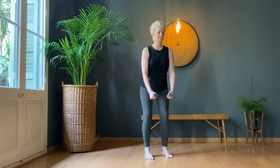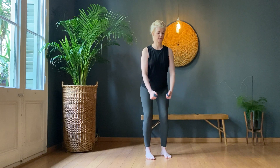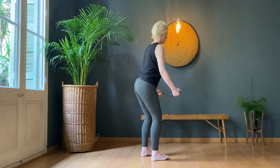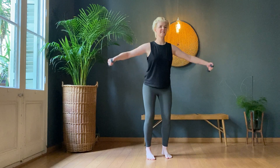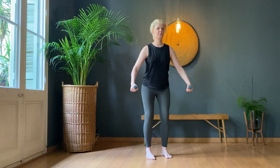Three, four — bellies back — five, six, seven, eight, nine, ten. One, two — one of my least favourite arm exercises — three, four. It's back in the shoulders — five, six, seven, eight, nine, ten.